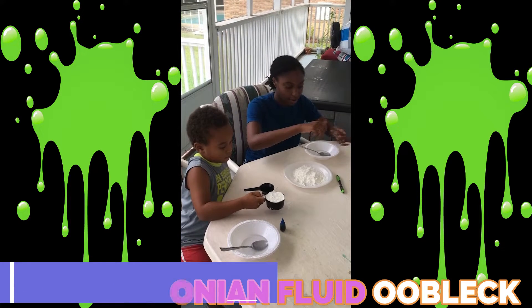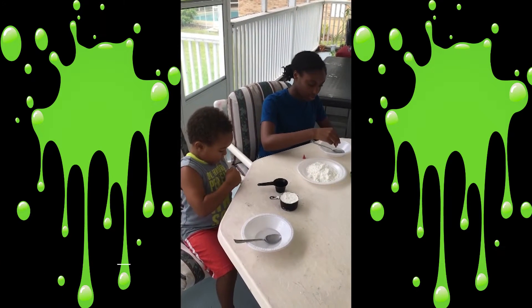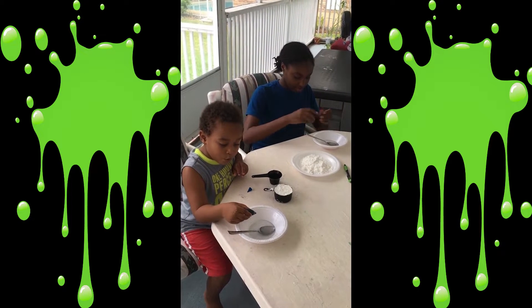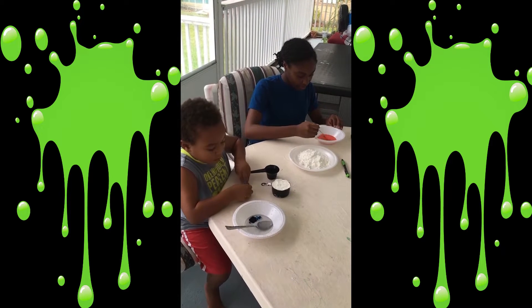Wait, no. You have to put the blue color in there. Take the blue color out. And what color did you pick? I picked blue. I'm going to do three — take one, two, three. Alright, three drops.